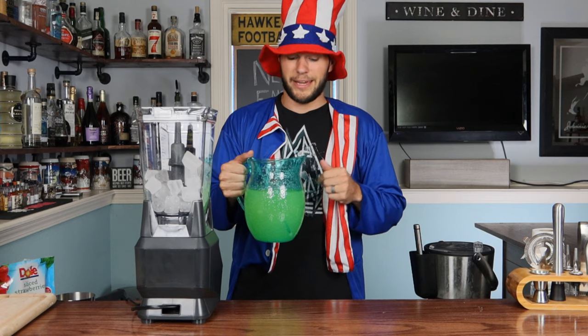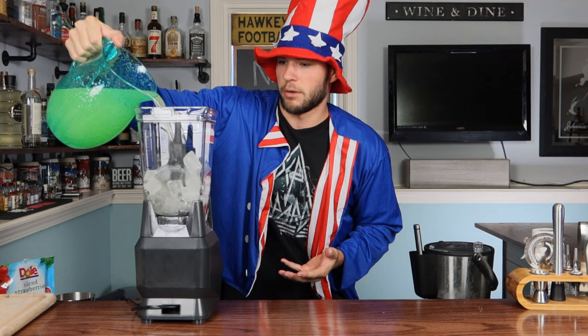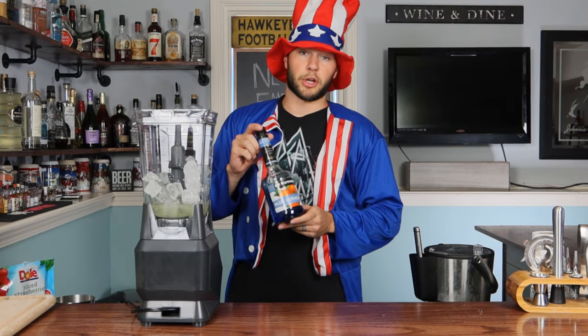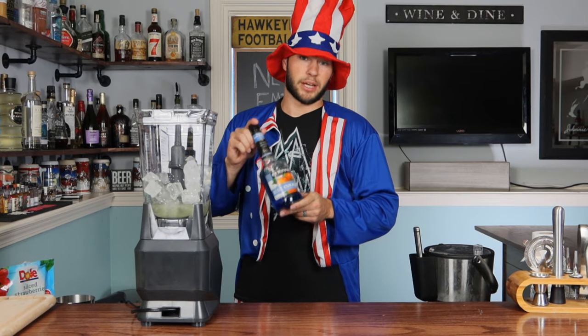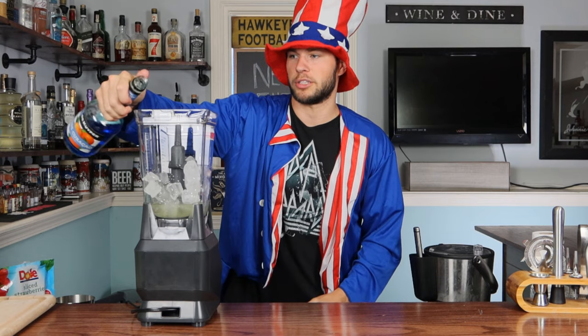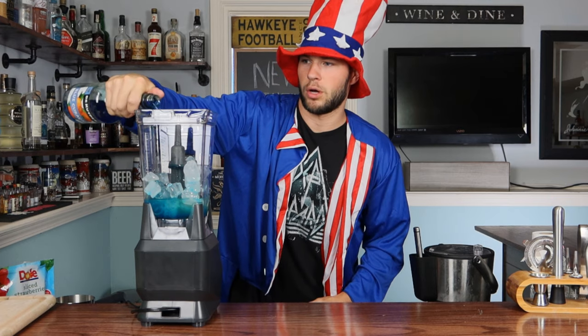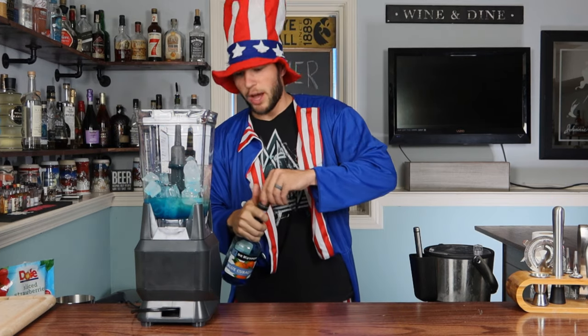Blue layer first — fill your blender up with ice. Next you're going to want some homemade lemonade. It says a cup, but it's the 4th of July and we don't do no measuring here, so we're just going to measure with our hearts. Next ingredient is some blue curaçao, because in order to make this layer blue, you've got to have some blue. It goes for about 2 ounces, but we're measuring with our hearts — so roughly about 2 ounces.